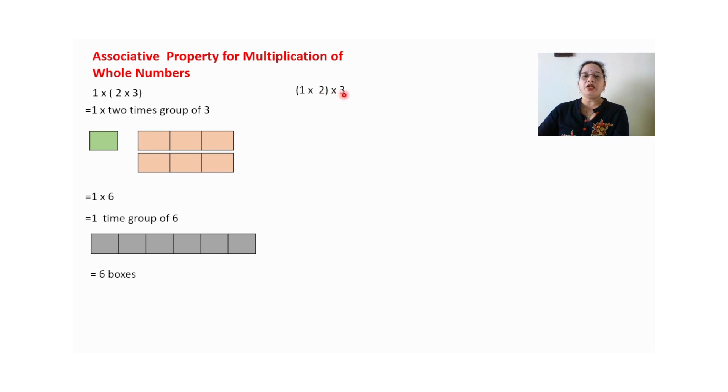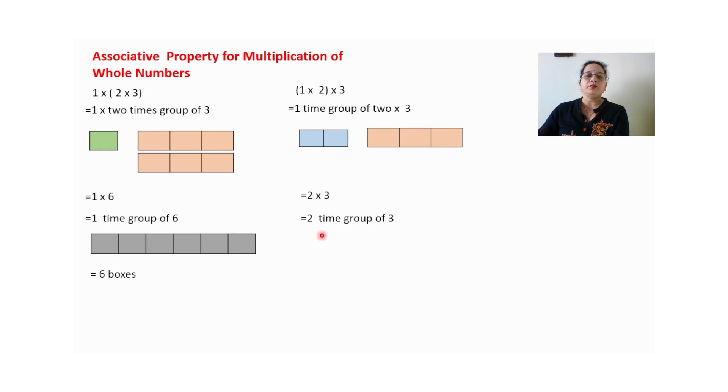Now I will change the order: one multiplied by two, in bracket, multiplied by three. One multiplied by two means one time group of two — total two boxes. Multiplied by three: two multiplied by three means two times group of three. I paste — this is group of three, two times. Total number of boxes: six. Again six boxes.